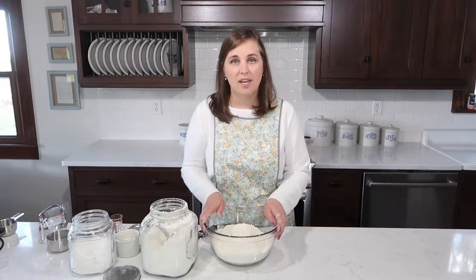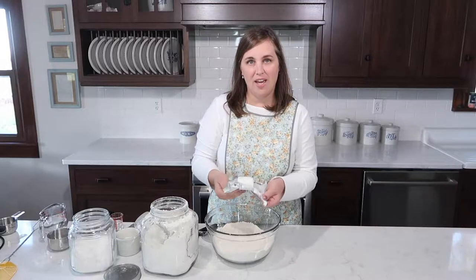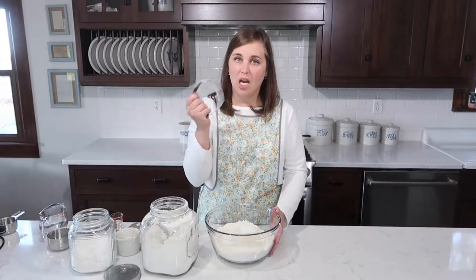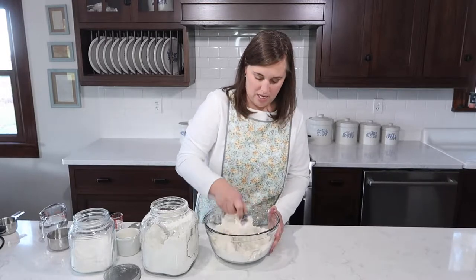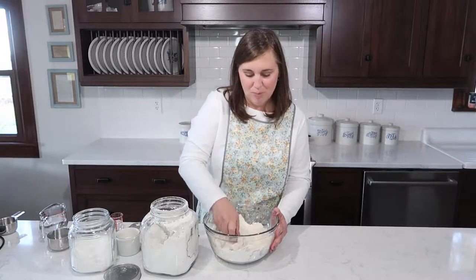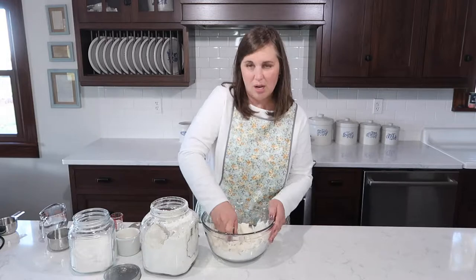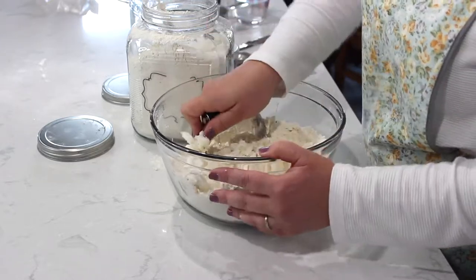To this I'm going to add a cup and a half of shortening. This recipe uses shortening — that's just how my grandma made it. I get it from the refrigerator because I want it nice and cold. The reason I want it cold is that's what helps make this flaky. I use my pastry cutter to cut the shortening into the flour. If you don't have a pastry blender, you can use two knives. You'll know you're about done when it starts to feel like one big, very dry dough.